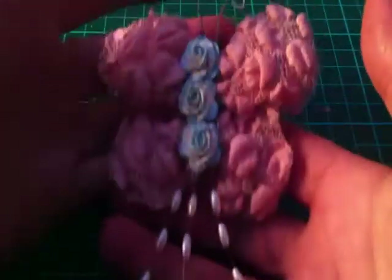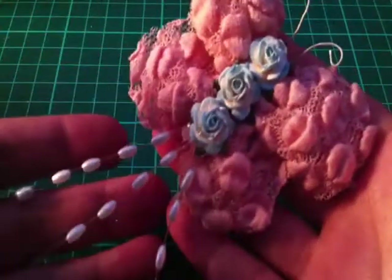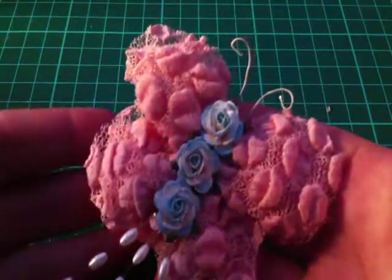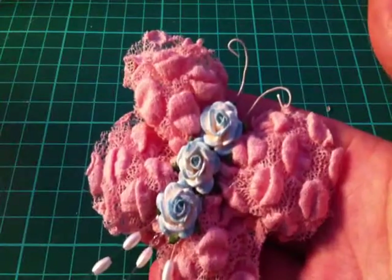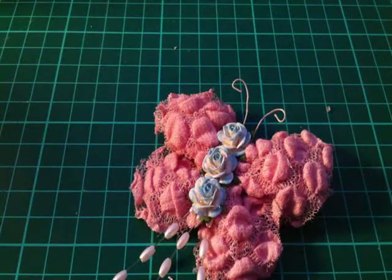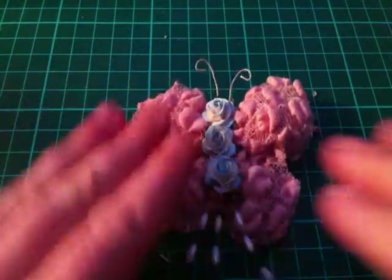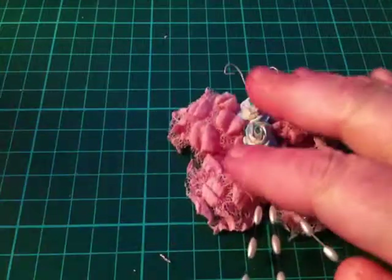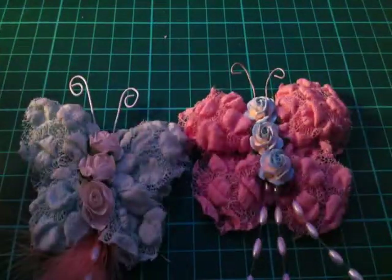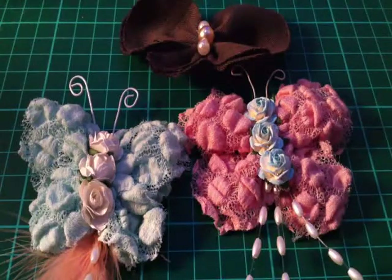And there is your butterfly. Really easy, really quick, and so much fun to do. So give it a go and be sure to show me what you make — I'd love to see everybody's butterflies. These are the shabby chic ones, and there's the butterflies. I hope you enjoyed the tutorial. Happy crafting, and take care.